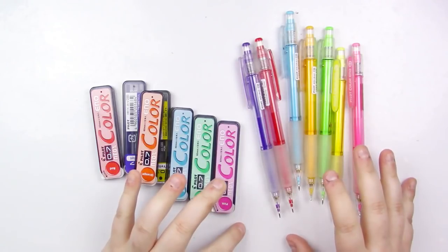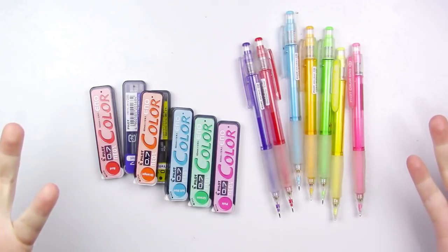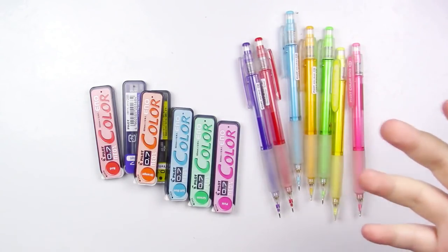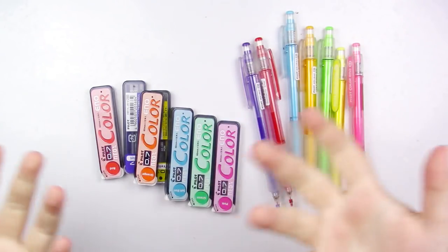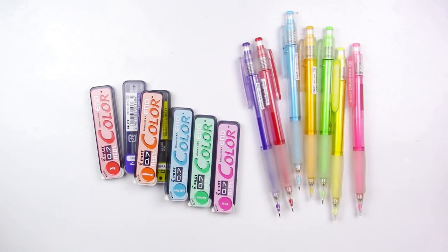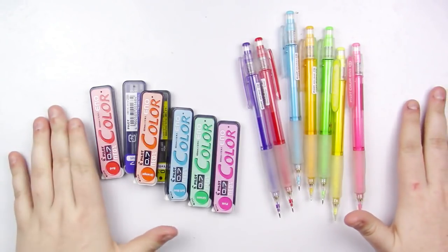Another really big downside, at least for some people, is there are only eight colors in their whole line. This is pretty much all you get — a red, orange, yellow, green, blue, dark blue, violet, and a pink. Comparatively, the Colerase pencils actually have a really large variety — they've got blacks, browns, a bunch of colors that the Color Eno doesn't have.